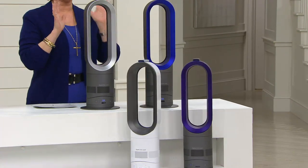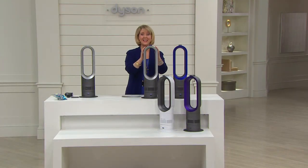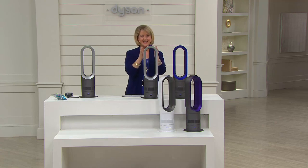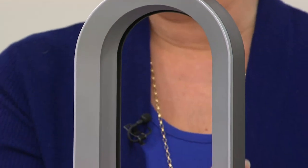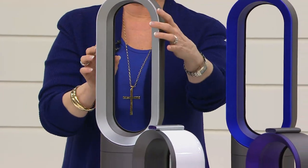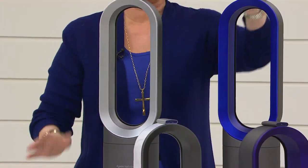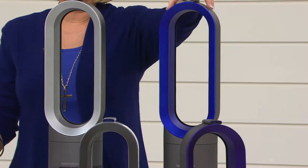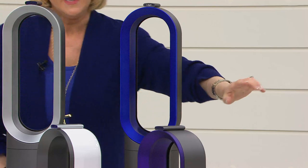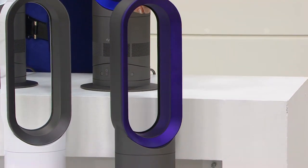This is a fabulous opportunity because it is our today's special value. You are going to get QVC's lowest price we've ever been able to bring you on a Dyson heater fan. We have four colors: silver — a darker gray on the outside with silver on the inside — blue, and for the very first time, purple.